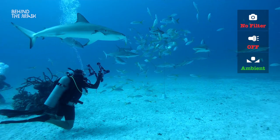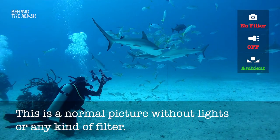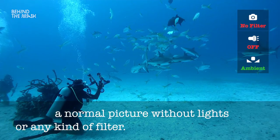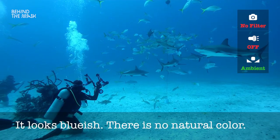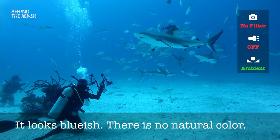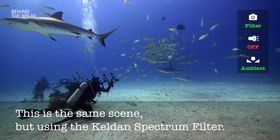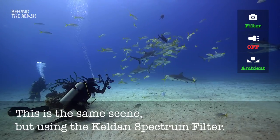If you have a look here, this is a typical picture straight out of the camera if you do not have anything — no light and no red filter, nothing. It looks quite okay because that's the same picture you would see with your own eyes. But actually there is no color. If you look at the sharks, if you look at the fish, they're all a little bit bluish. And now if you put the filter on, you will see that the picture immediately looks very natural.